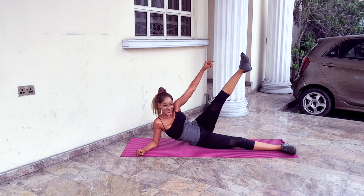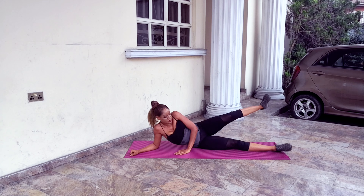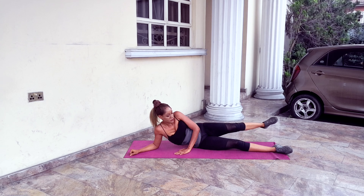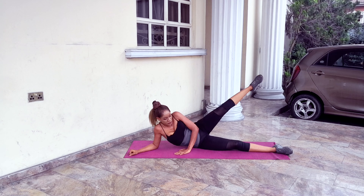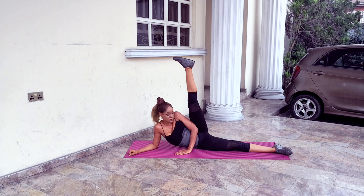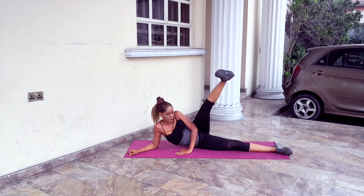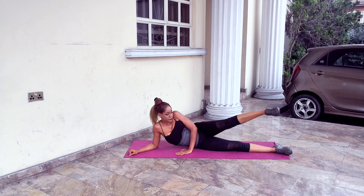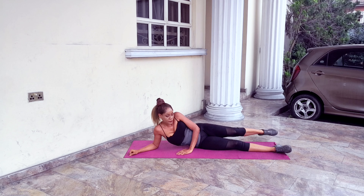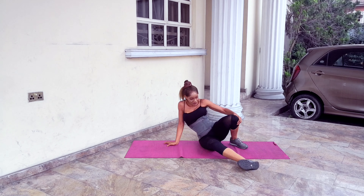One, two, three through ten — this workout trims the thighs, it does not bulk you up, it's so good. 15, 16, 17, 18, 19, 20. Just add these workouts to the rest of your routine and be consistent with it — I promise you'll be happy with your results.